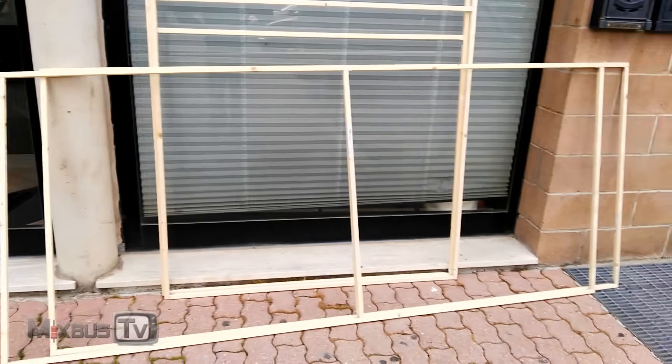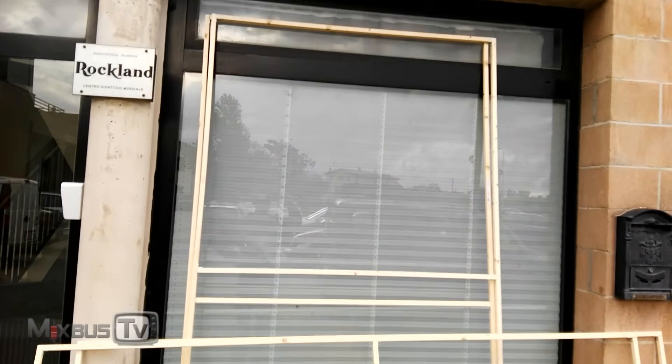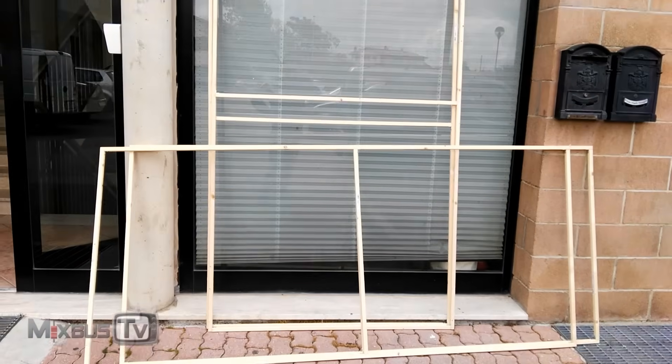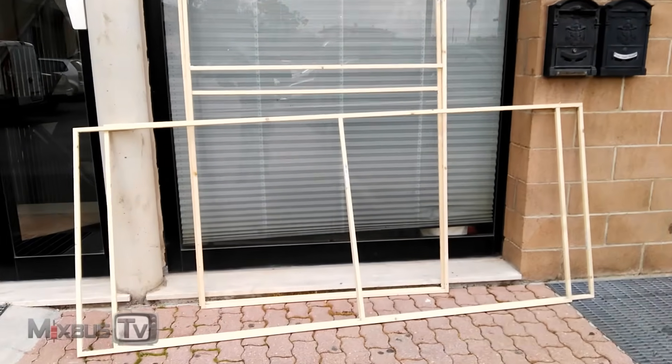These are all the frames — the two at the bottom are the corner ones and the vertical ones here are the ones in the middle. We are about to load them up on the truck and take them to get the fabric put on.